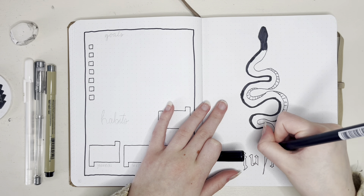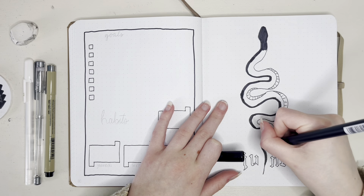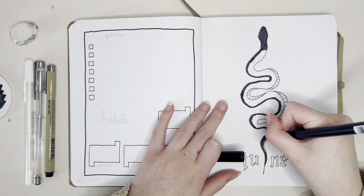I don't know if they have scales. Do they have scales? Whatever. Snake skin pattern.